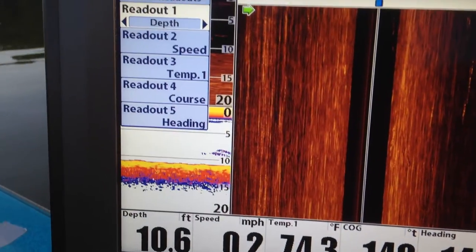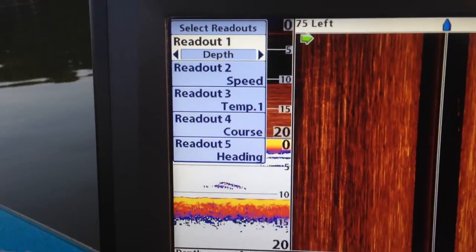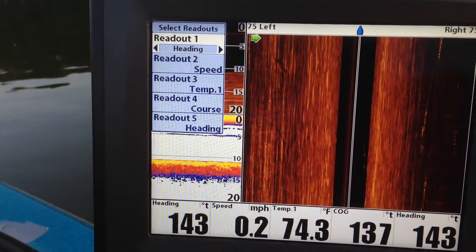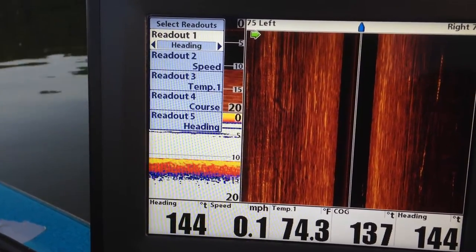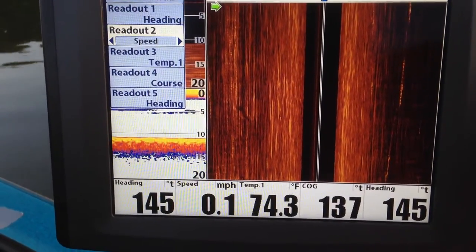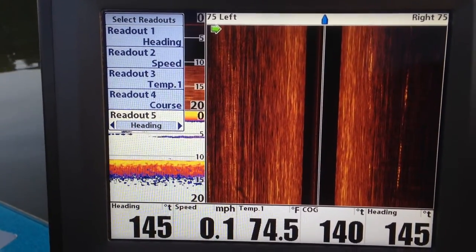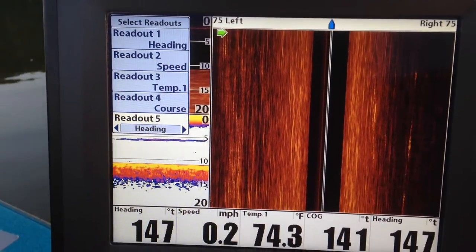Select readouts — those are the readouts at the bottom. You can turn them off and on. If you watch that depth, I can change it to course, or I can actually turn it off. Now some of these you can change and some you can't. You can change all of these except on map mode — on map mode some of them are hardwired in and it won't let you change them. That is under select readouts.